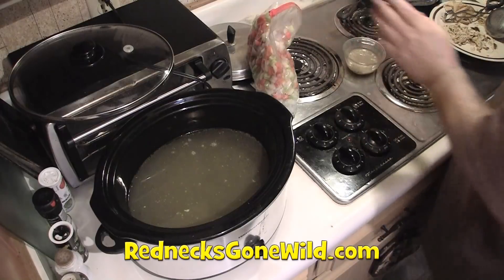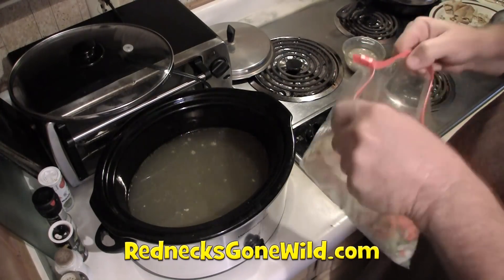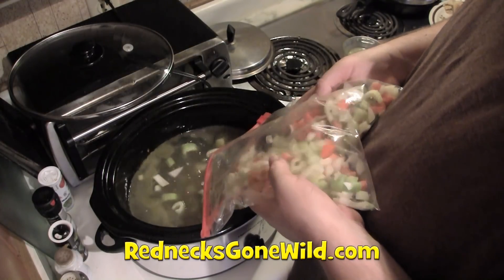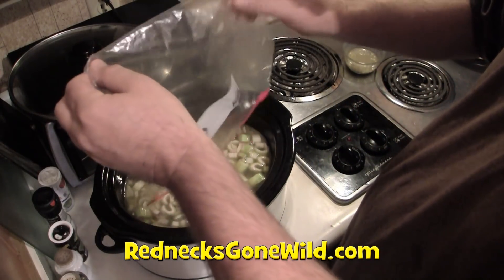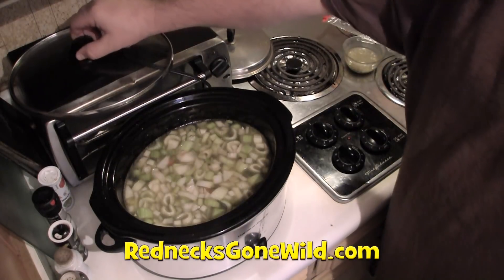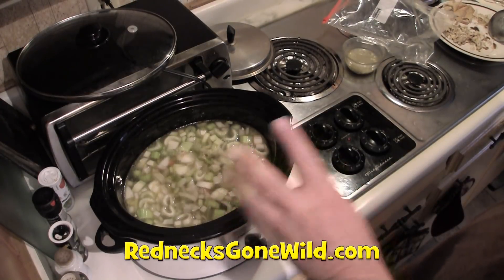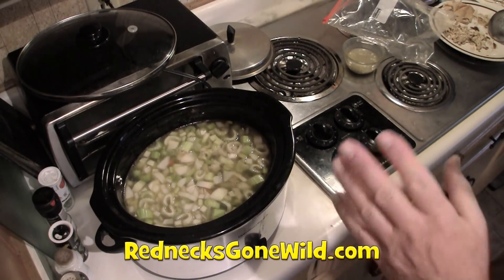The stock is ready for the vegetables. I've taken the vegetables out of the refrigerator so they could warm up — I want everything to be at room temperature as it goes in. I'll put all that goodness in there and turn my crock pot to high. Now I'm going to season with some salt, pepper, garlic, paprika, thyme, and a couple of bay leaves.